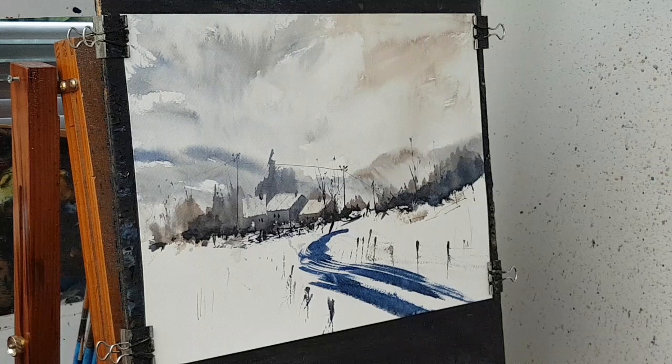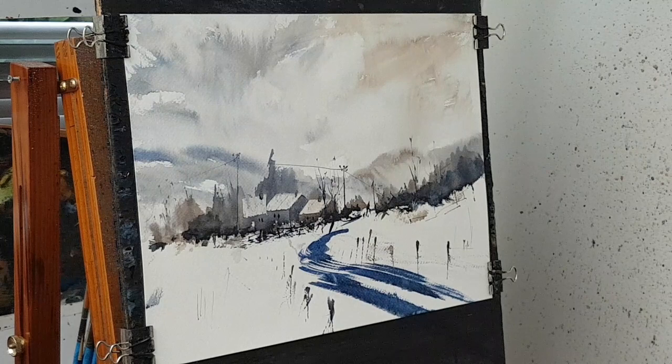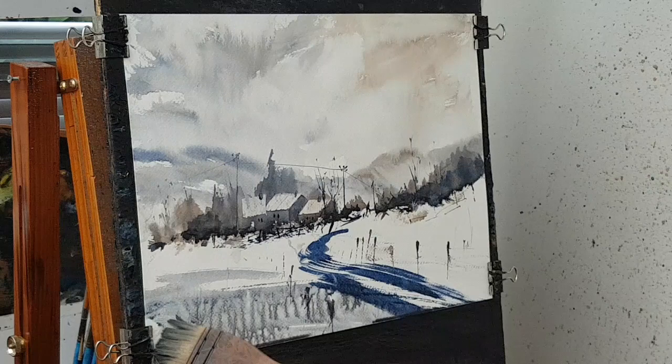I should have done that a little bit lighter now because it's going to clash with the shadow. Or does it just cut straight across like that? If I just dry that first...